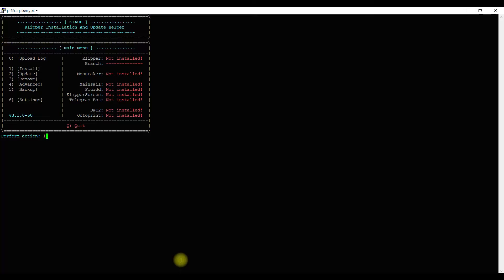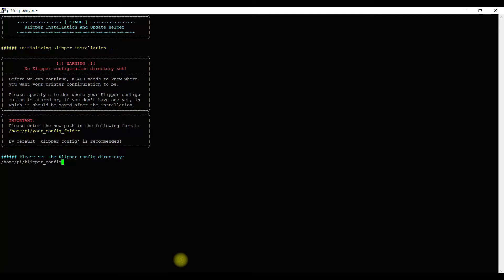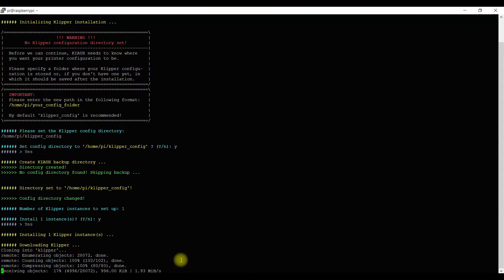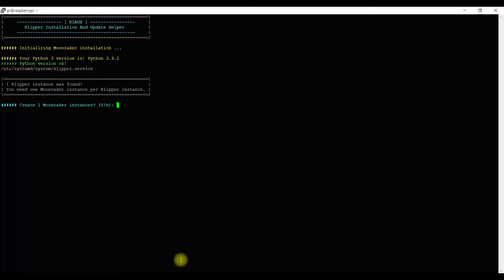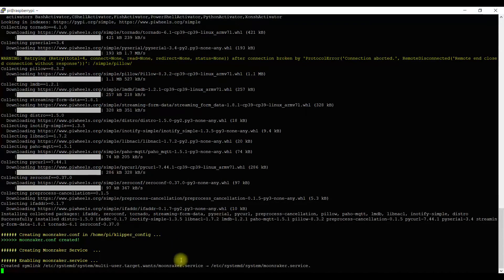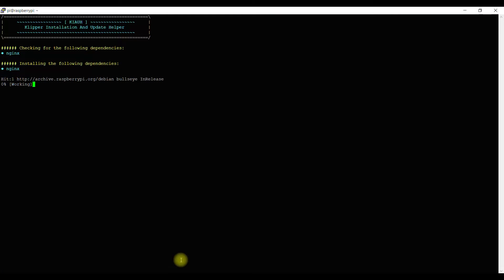In this order, you want to install Klipper, Moonraker, and Fluidd. Install Klipper by hitting option one. It's going to ask you to confirm the directory, choose one instance, and confirm yes to install. This will take quite a bit of time — I cut about 10 minutes of video. Once Klipper's installed, install Moonraker. Again it will ask a few yes/no confirmations. With Moonraker done, finally install Fluidd. Once Fluidd is installed, that's all the software required for your Raspberry Pi.